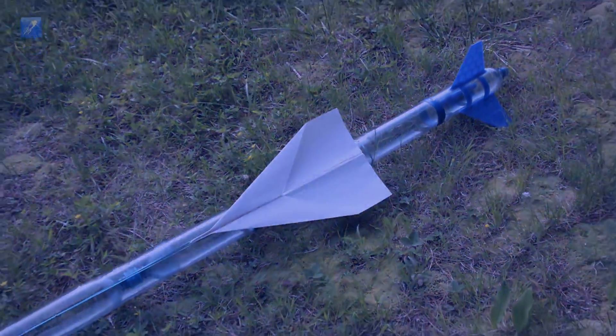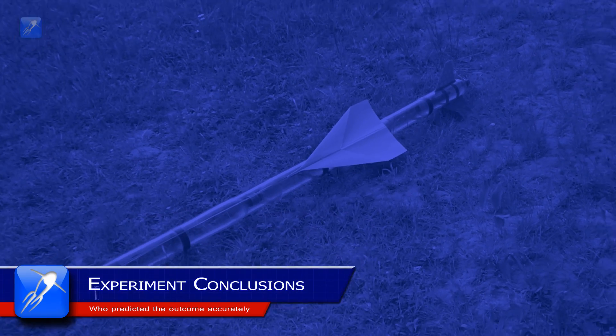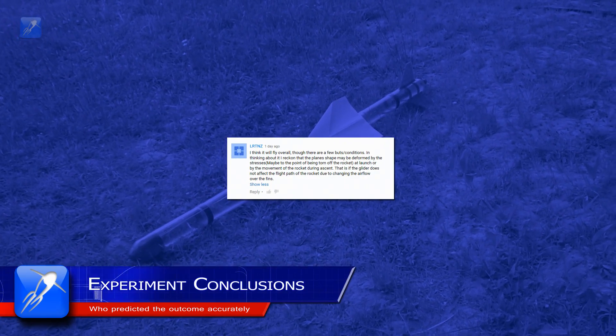The first YouTuber to make the closest prediction of the actual test results goes to LRTNZ, who correctly estimated that the paper glider would tear off and would affect the trajectory of the rocket.